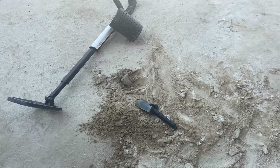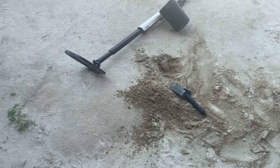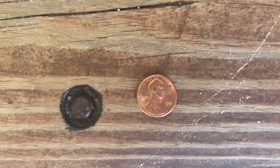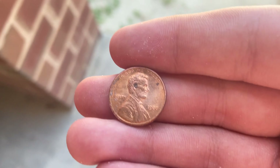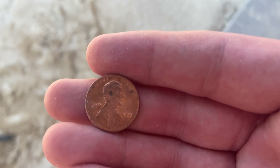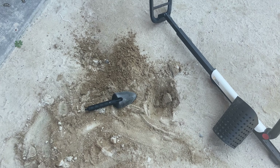I was picking up on a pretty inconsistent high tone, but all for the better I guess. Found a 1988 zinc penny. I guess I can't find my copper pennies today. Let's move on to our next target and hopefully we can hit another spill.